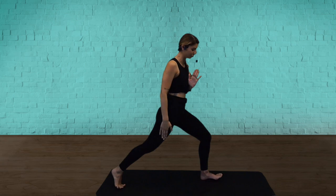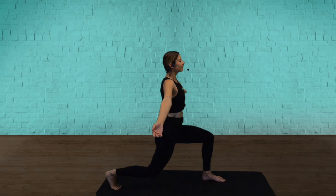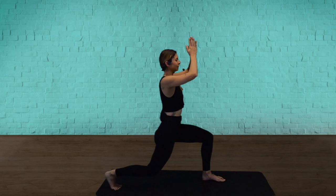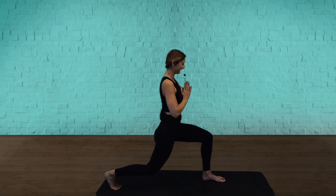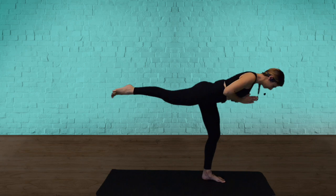Try to bring the front thigh parallel to the floor. Keep your posture bright. Let's breathe this one — take a deep breath in. And now breathe out. You move as slow as you breathe. Warrior three: chest to thigh, shift your weight. And if you can, bring your chest and leg parallel to the floor. Long and strong. We're going to touch down.